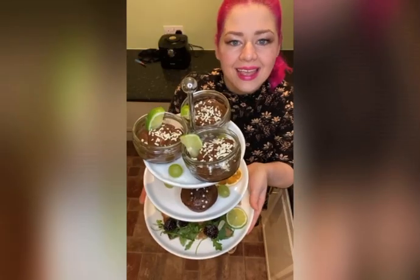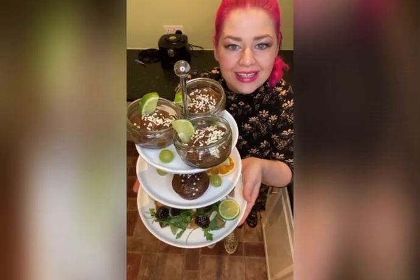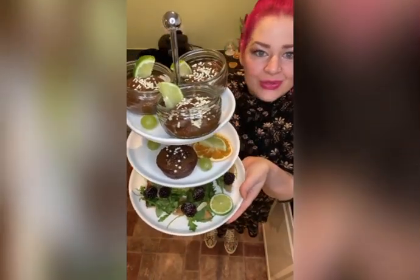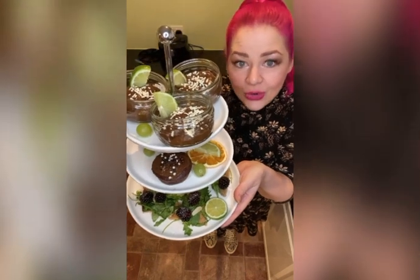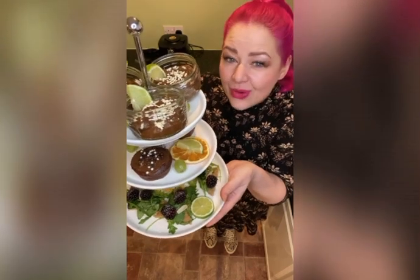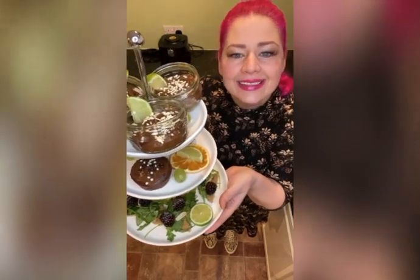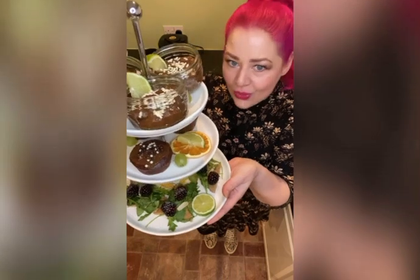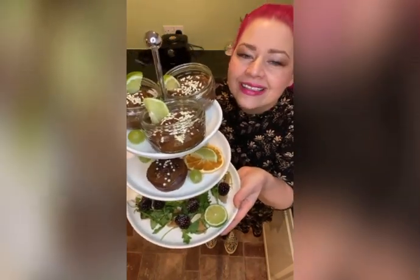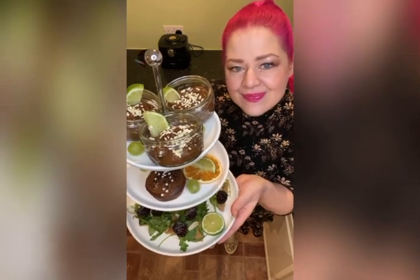The avocado chocolate mousse is ready, so let's see the entire creation together. Our food is ready! You can feed the family with these amazing gluten-free creations. Turn your own home into the best gluten-free restaurant in town with me. Thank you so much for watching — enjoy this lovely food, surprise your family, and see you guys next time. Bye bye!